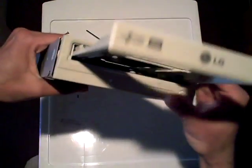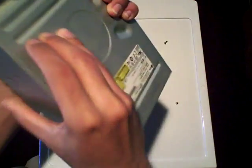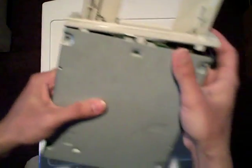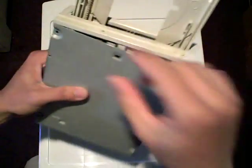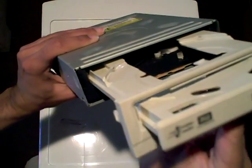So, once the tray is disengaged, what you have to do is you have to disengage the front fascia. Now, in this case, this front fascia was bound by clips. As you can see, clip here, clip here, clip here — using a flat slot screwdriver, I was able to pry these open and disengage the front panel, the front cover.